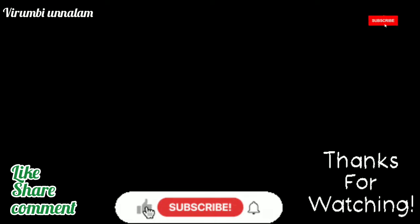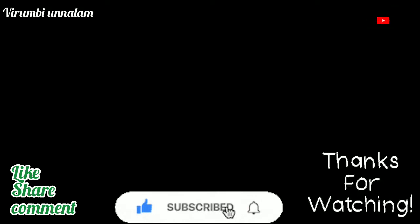Please like, subscribe, and click on the bell button. Please share and comment.